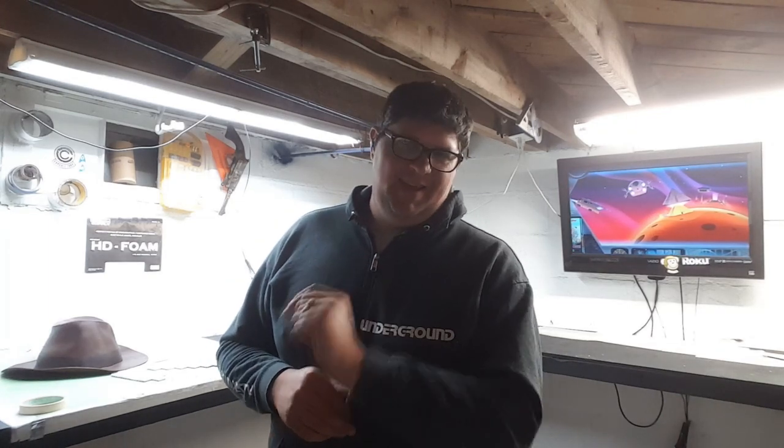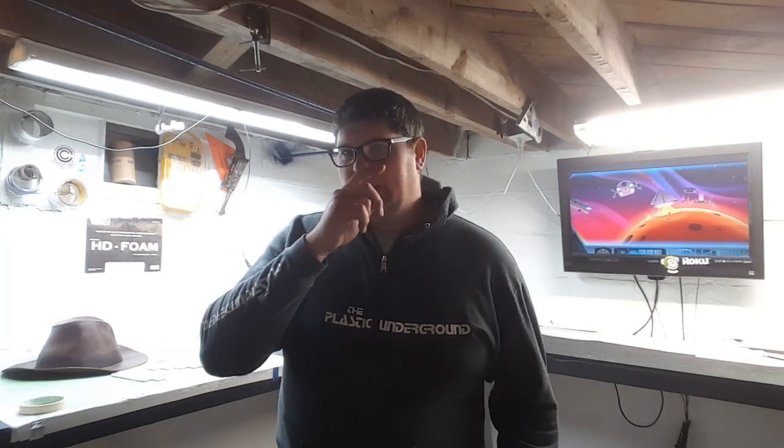I say, yeah, of course. And he says, great, let's record Sunday. I say, okay, next Sunday I am free. He says, no, this Sunday. So here is how I made a quick impromptu Indiana Jones costume.